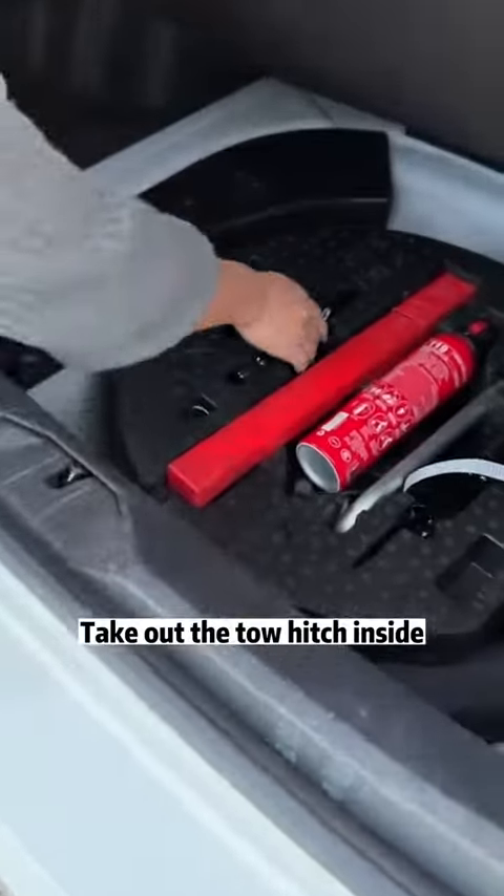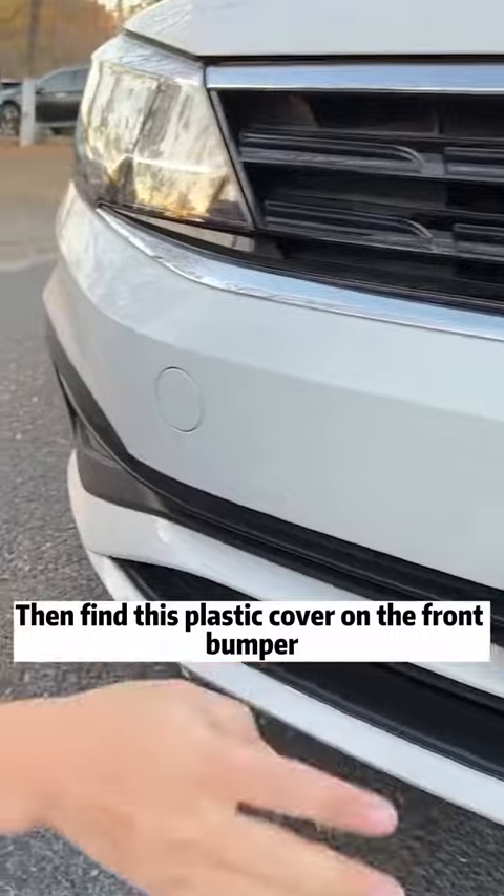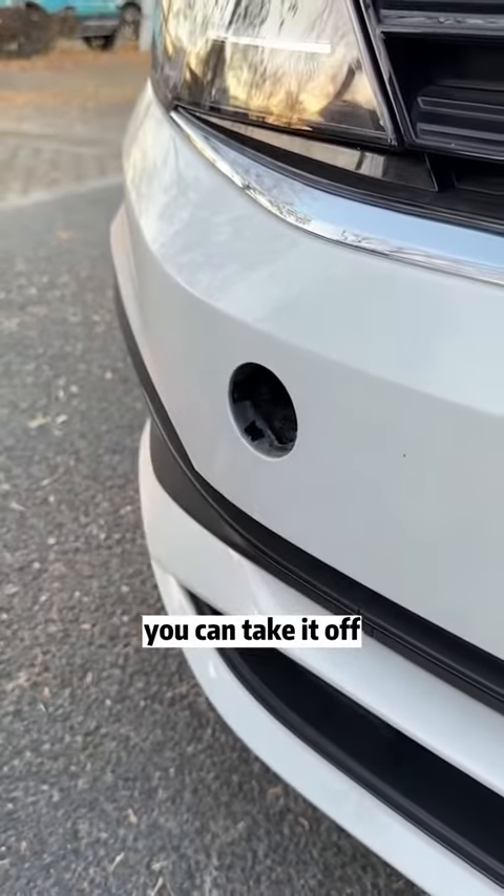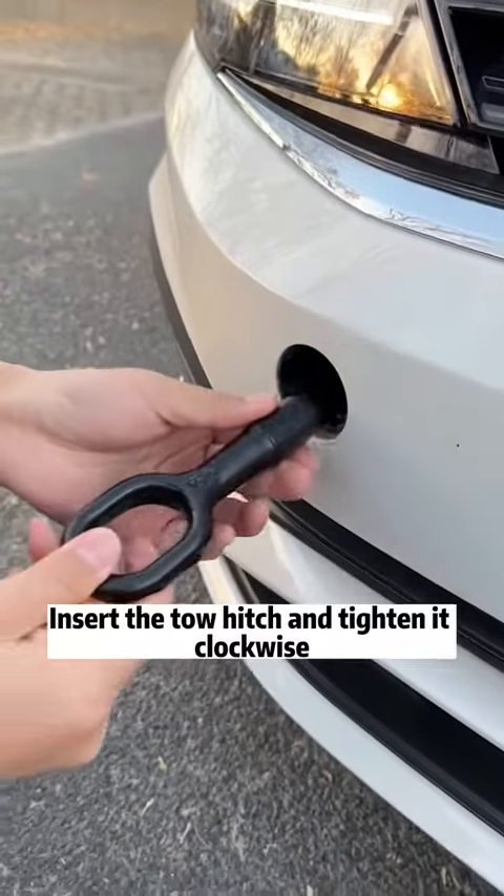Open the trunk. Lift the cover and take out the tow hitch inside. Then find this plastic cover on the front bumper — do you see it? Press down lightly and you can take it off. Insert the tow hitch and tighten it clockwise.